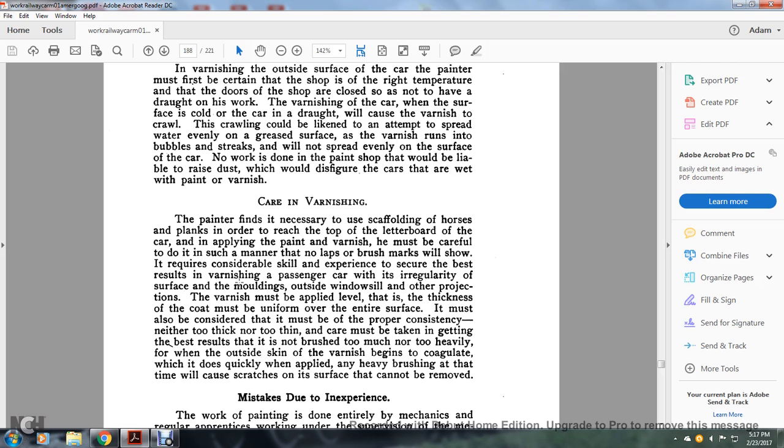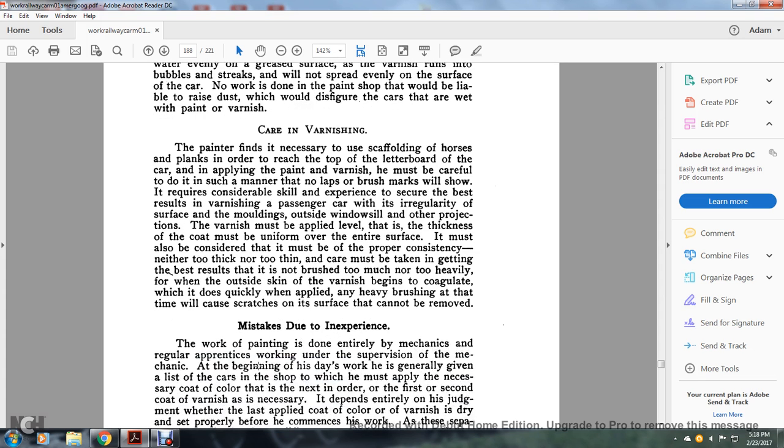Marks showing brush laps require considerable skill to avoid. Experience with varnishing passenger cars shows that regularity of surfaces, moldings, windowsills, and other projections requires care in application. The level and thickness of the coat must be uniform over the entire surface — neither too thick nor too thin. Care must be taken not to brush too much, as when the outer skin of the varnish begins to set, heavy brushing will cause scratches on the surface that cannot be removed.